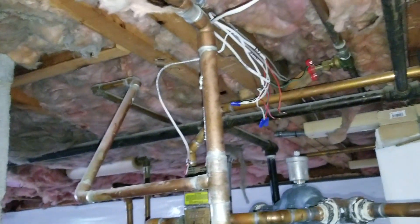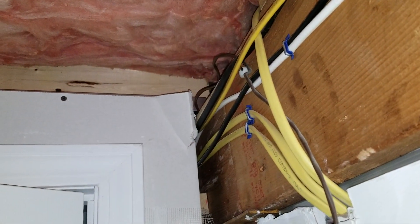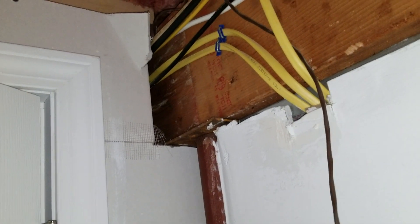So what I did is I pulled all the way from here — that connection there — all the way to here. I'm going to buy another cable and connect them here together. Hopefully they don't have a bunch of staples; I don't think so because they probably used a snake to drive this all the way down. What I'm going to do is connect the new cable to this one and pull all the way to where the thermostat is going to be.